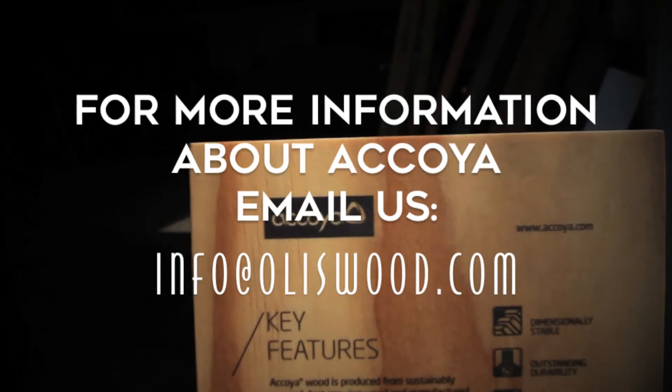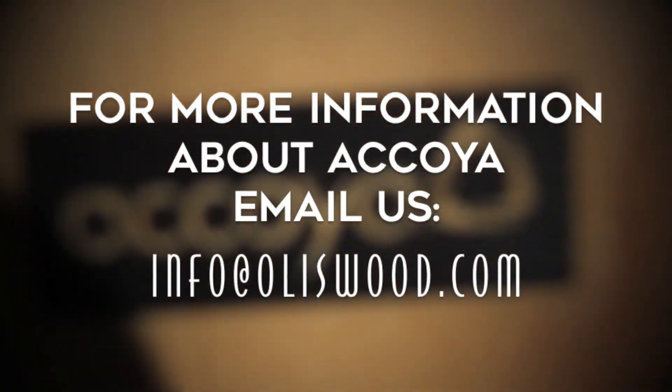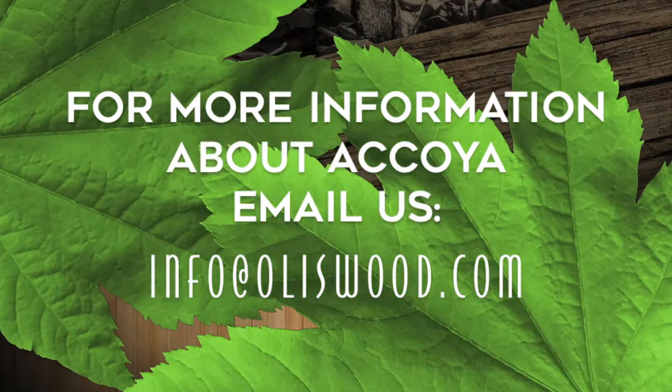If you'd like more information about Acoya, feel free to contact us by emailing info@oluswood.com.